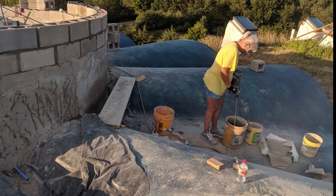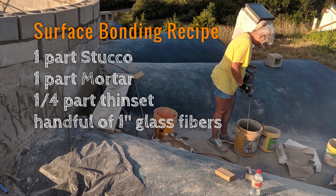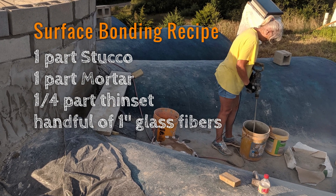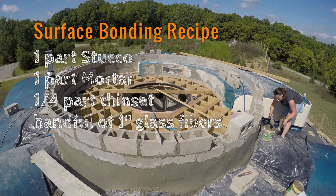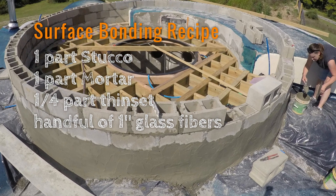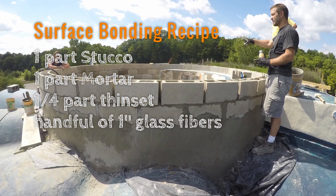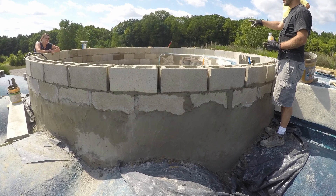Don't buy the special surface bonding cement for $25 a bag — just buy bags of stucco and bags of mortar for five bucks each and mix them at a ratio of one to one. I often mix in a quarter measure of thinset to improve spreadability, and it also adds waterproofing additives. I buy one-inch glass fibers separately in a five-pound bag for $15, and use a handful per mixing bucket. Any more than that and it starts to become difficult to work with.